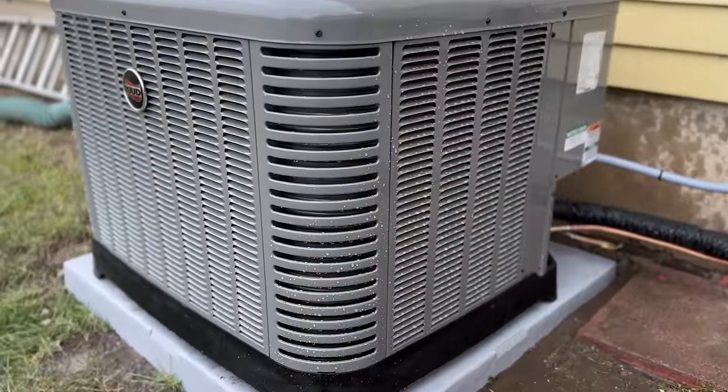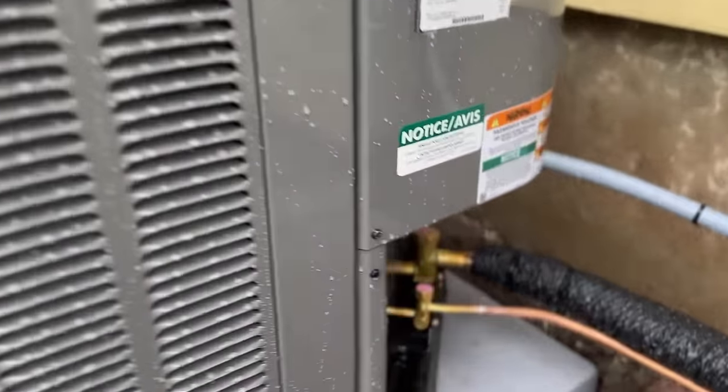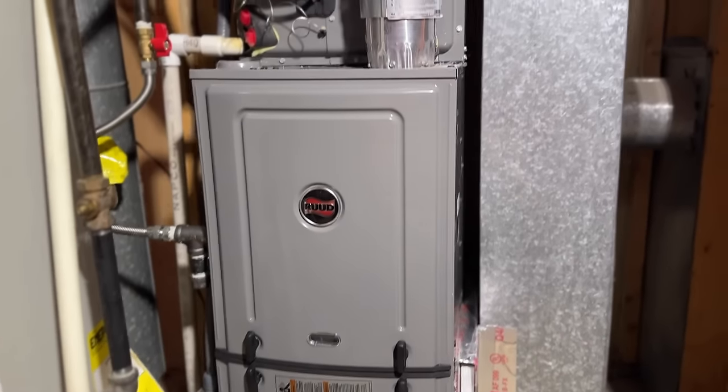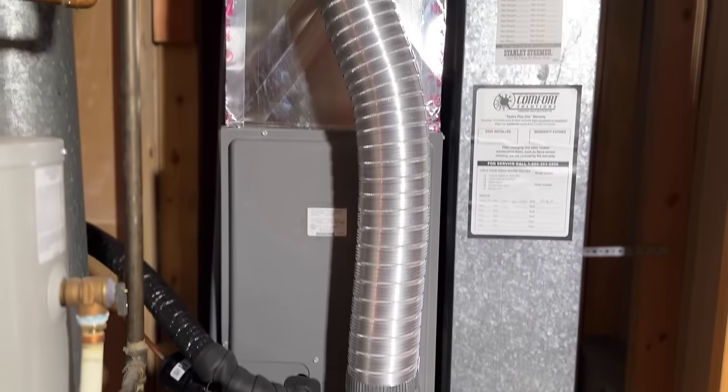In today's video, we're going to be showing you how to do an AC installation. This home had just a furnace, no air conditioner, so we're going to show you how to get power from our breaker box to the condenser, how to get the refrigerant lines out to the condenser, how to install the furnace and the coil, and everything you need to know from start to finish. So let's get right to work.